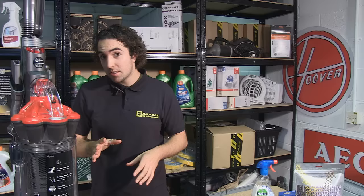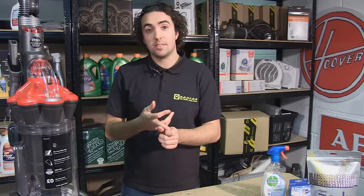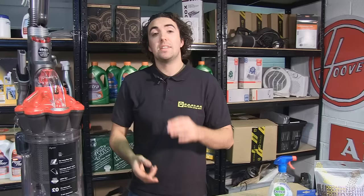The first thing we're going to look at are the filters. Now this Dyson DC33 has two filters, a pre-motor and a post-motor filter, and this is largely the same for all manufacturers of bagless vacuum cleaners. The filters are designed to perform two functions. The first is to stop harmful dust and particles from getting into your machine and causing problems with the internal workings of it, such as with the motor.